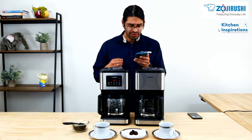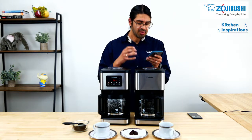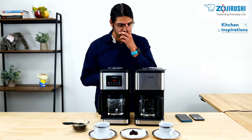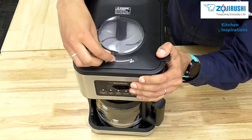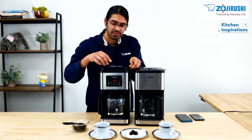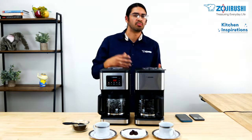Someone asks: what causes it to be a lighter or more bold brew? The area where the water hits the grounds will affect the flavor. The taste tuner redirects the water to the right place to get you to your selected brew strength. You can see here as I move the taste tuner, the shower head over here is also moving. So when you move this, the shower head moves and where the water hits the coffee grounds allows for a more bold or light taste.